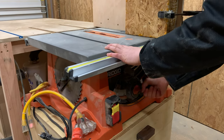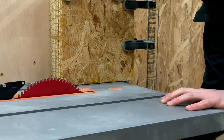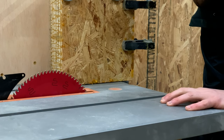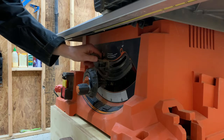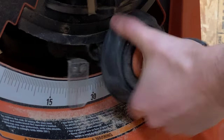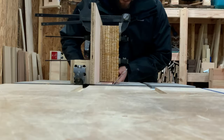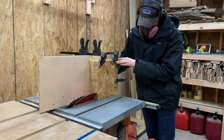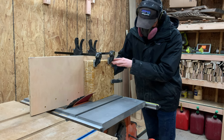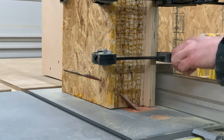With the blade raised to full mast and beveled to about 45 degrees, I slid the fence over until the blade was lined up at about two thirds of the way through the blank. I pushed through the blade extremely slowly because I didn't want to risk binding the blade. The OSB is so soft though that it's not necessary to take multiple passes to cut through all this material.